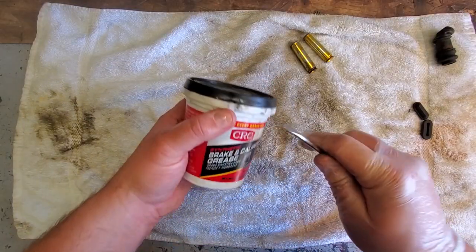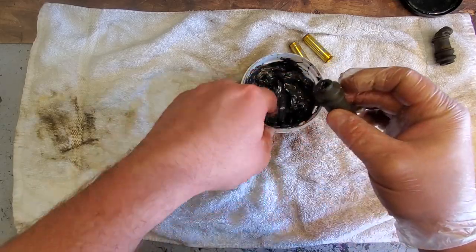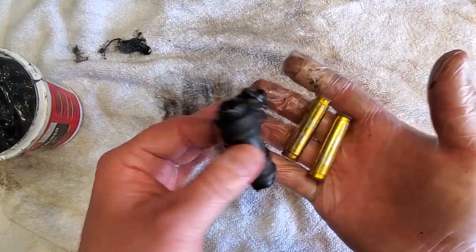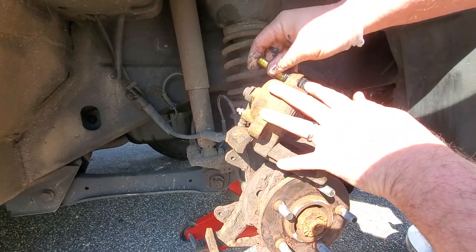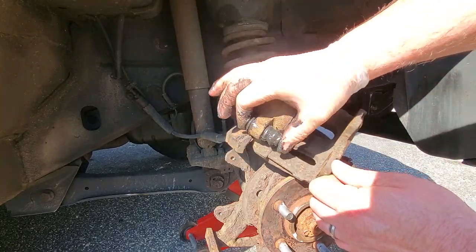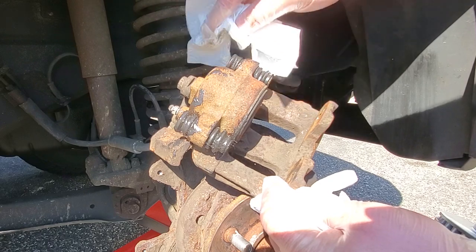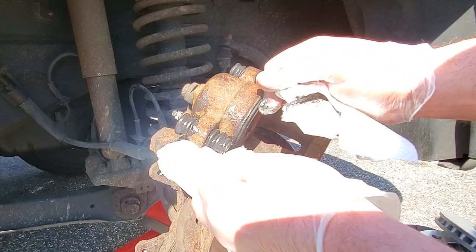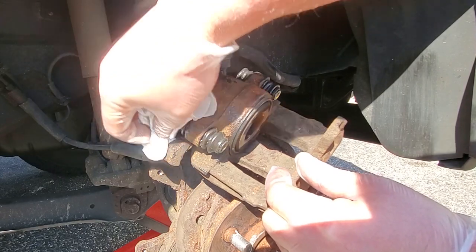Here we go guys — brake grease, get some good stuff up in this thing. Let's go ahead and wipe off some of this excess grease so the clean freaks don't freak out. We don't want to attract any unnecessary dirt or brake dust, and of course we don't want to get anything on our pads.